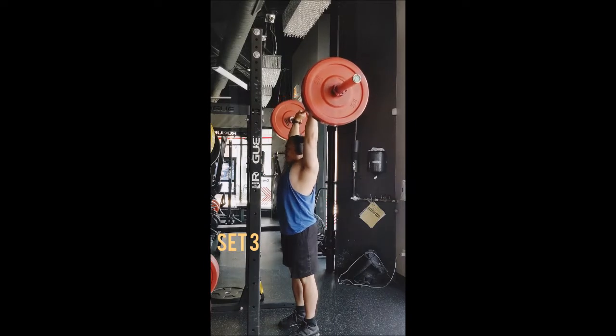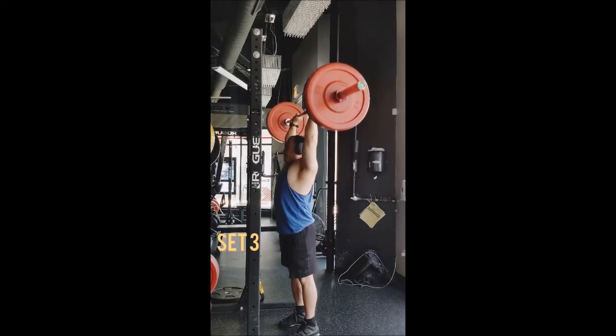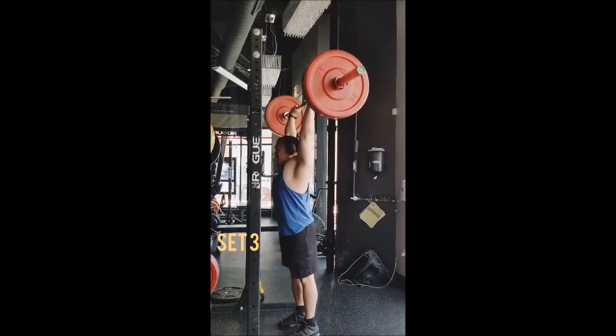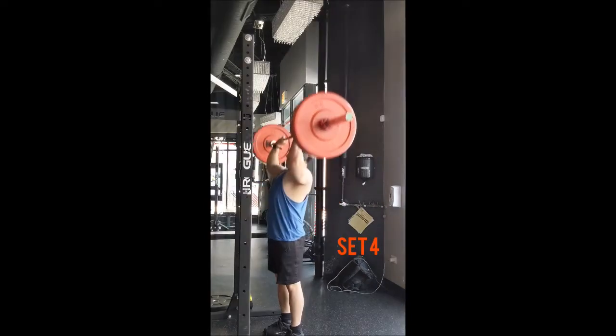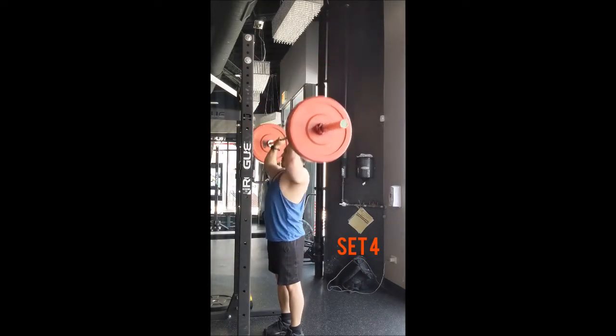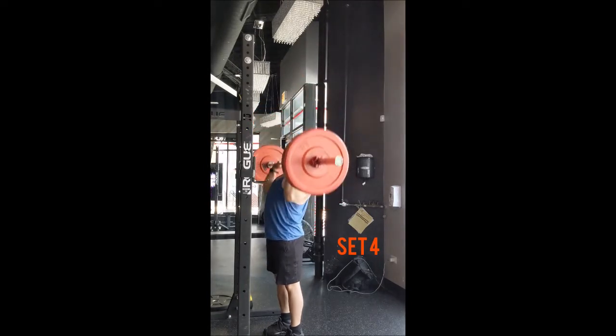I began with the behind-the-head push press, doing triples with 135, 145, and 155. For the strict press, I went right into working sets — just 135 pounds for 10 sets of 5, with 90 seconds of rest between sets. These feel good and comfortable. I'm showing a slightly different angle here — more of a front three-quarters view as opposed to the usual side or back three-quarters.